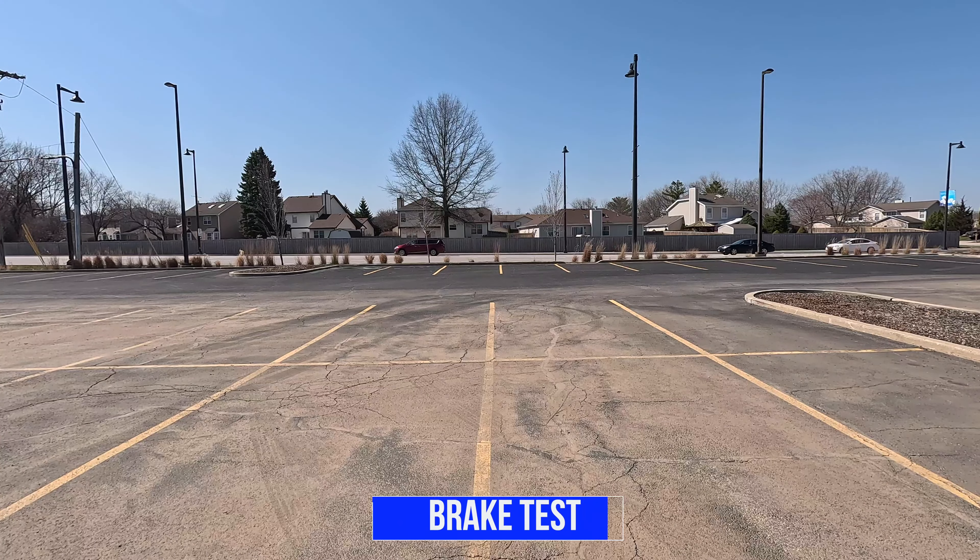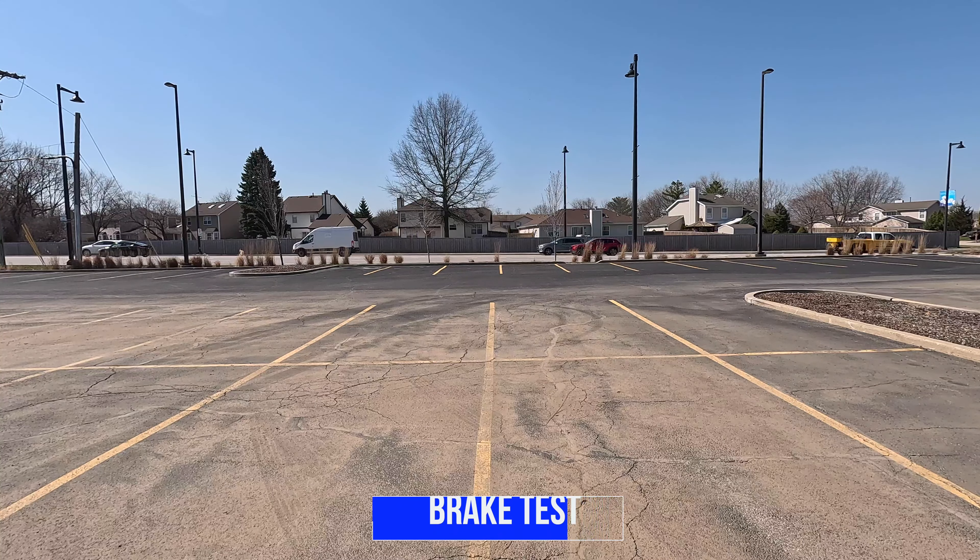Now I'll test out the brakes. I'll take it to max speed and once I come into view, I'll hit the brakes and you can use the parking lines as reference.